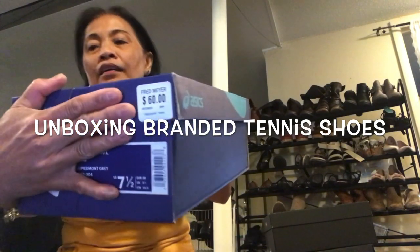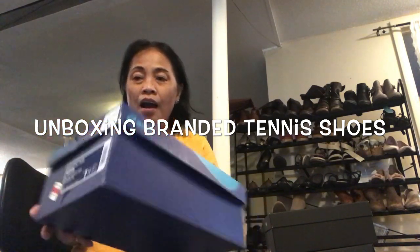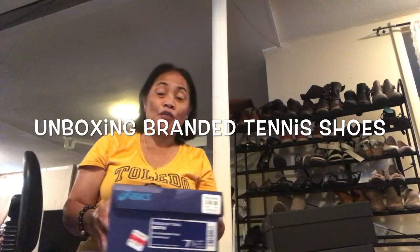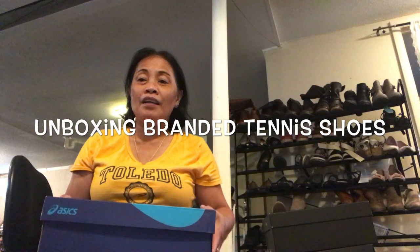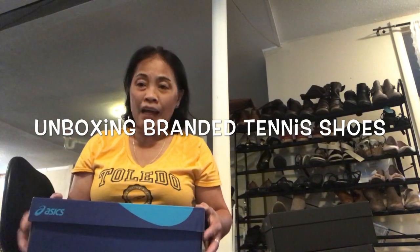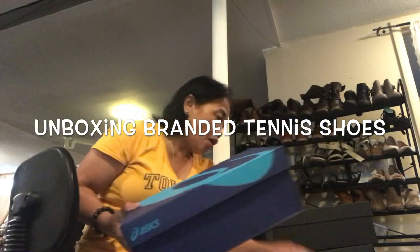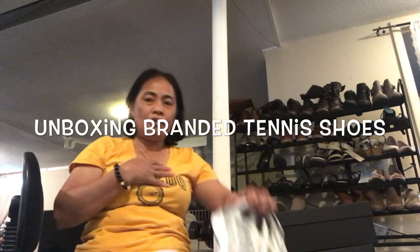When you buy these Asics shoes, the retail price is $60. But I did not buy it at that price — I bought it for $23, and included tax it's about $25. We bought this one during a sale. Tips on buying branded products: do not buy if it's not on sale, because they are very expensive.